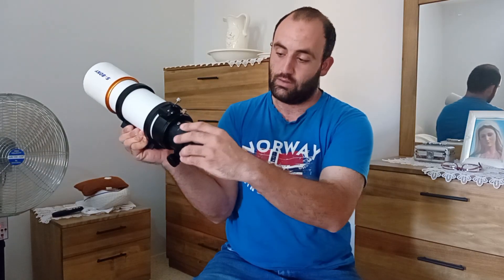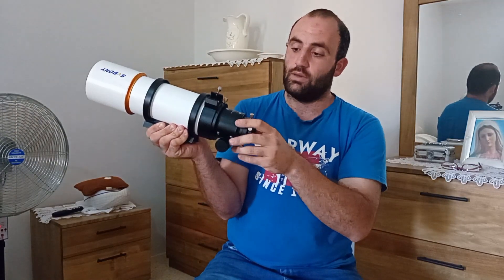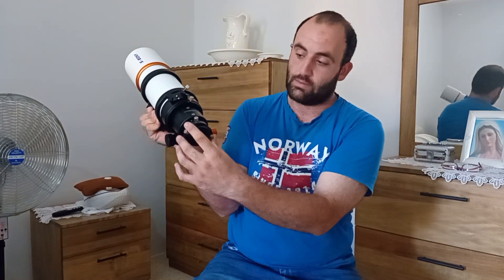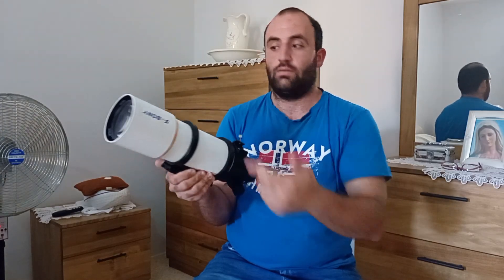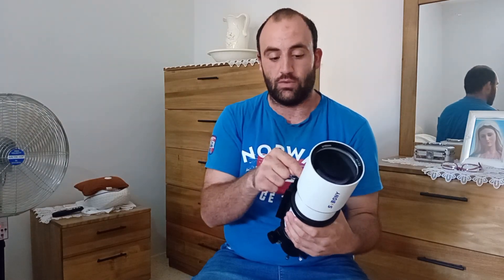This part is rotatable, which is very handy, especially for alt-az mounts, because alt-az mounts have field rotation. Every so often I rotate this to counteract the field rotation. I also use Narrowband filters, and Narrowband will remove all the chromatic aberration.